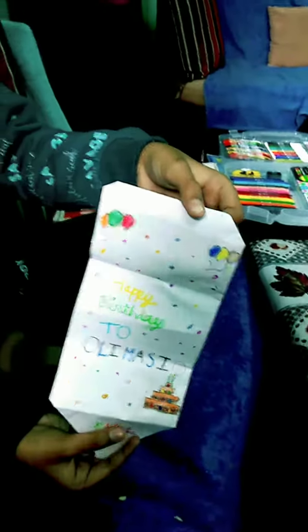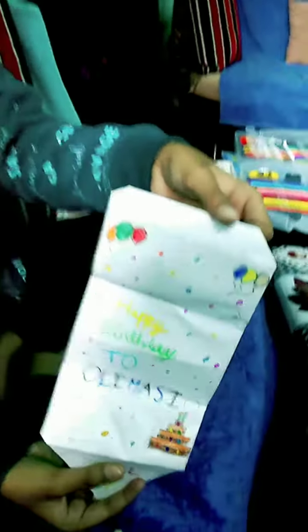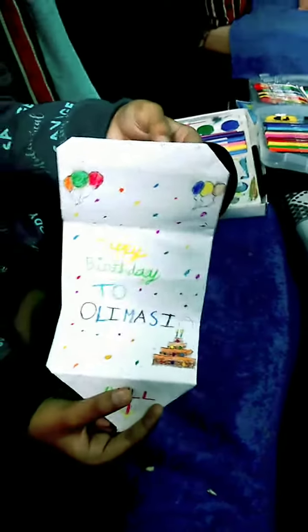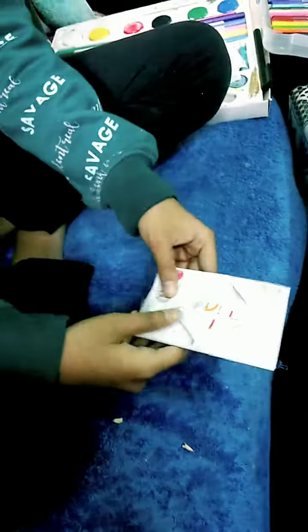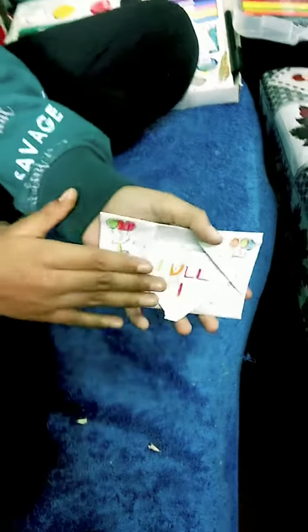Yeah, I'm just making this video after so long because I didn't get that much time. And thank you so much, Jonak. This is so special. This is how to close it. Beautiful gift. Thank you so much.